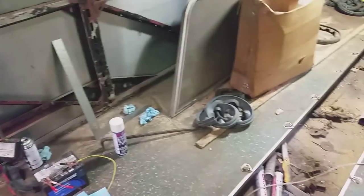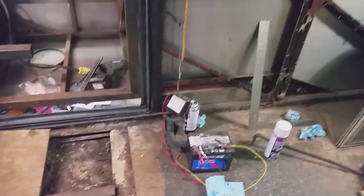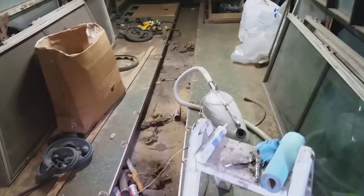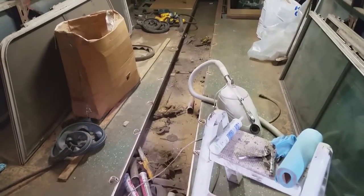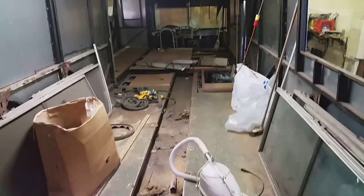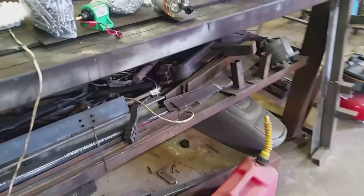Next I'm going to move on to the floors — rip all this floor up, put new plywood down, and then do the subfloor framework. I'm going to use two-inch angle for that and run it all the way to the front, then put the finished floor down.